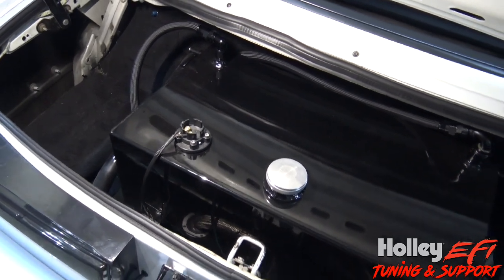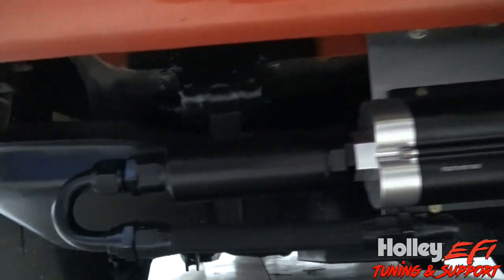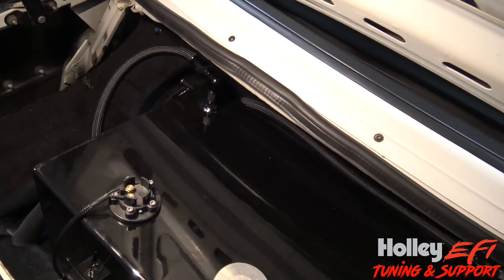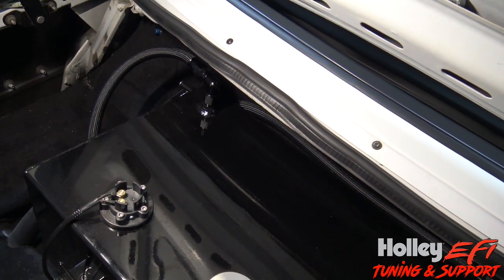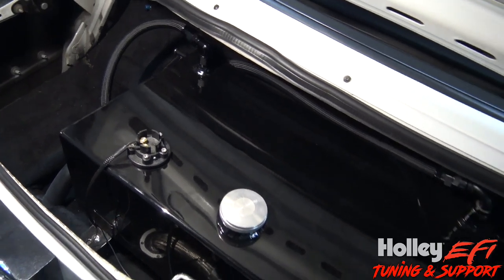What I'm going to show you is going to work on this, and it's also going to work on this one — it's got a stock tank in it. This one has a stock tank with a stock sending unit from a Fox body. I'm not going to go over how to install it because that should be pretty self-explanatory — drill a hole, drop it in, bolt it down, seal it off, use good hardware. I'm going to show you how to set this up in the software and then on the dash.